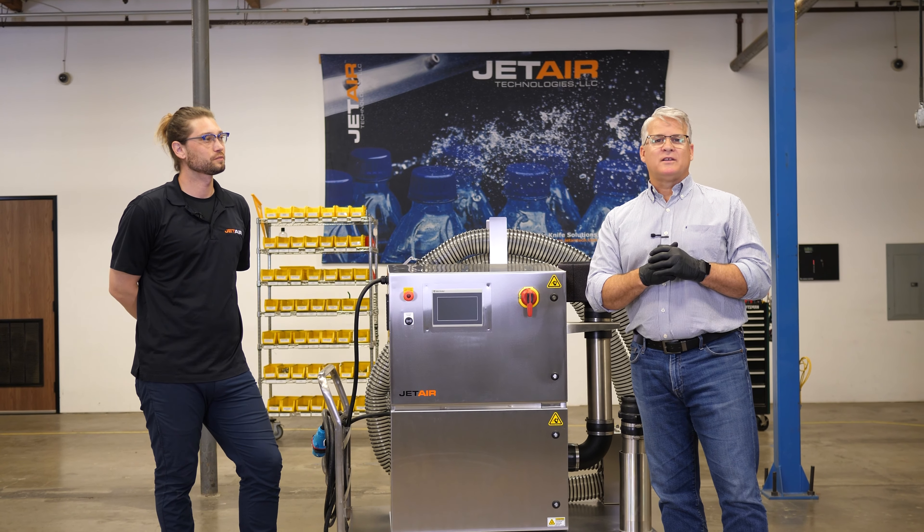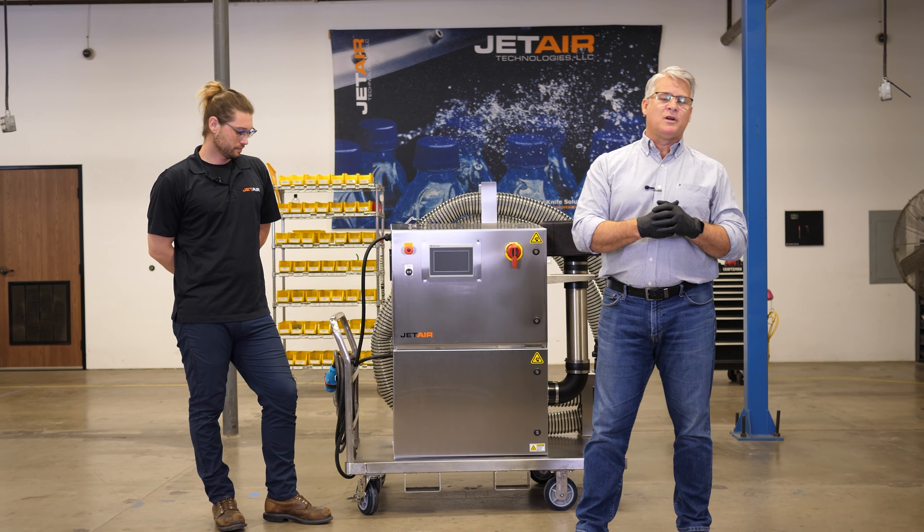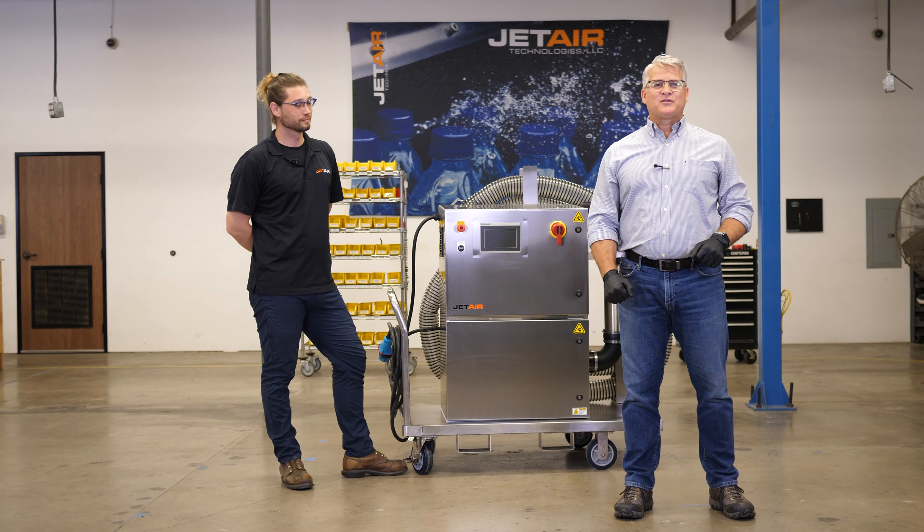That's our mobile drying system, and we're very excited for our customer to receive this in another week. Thank you very much for watching.